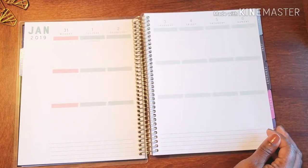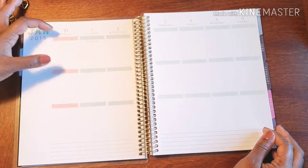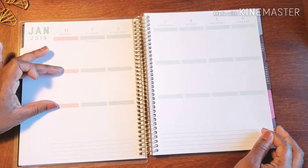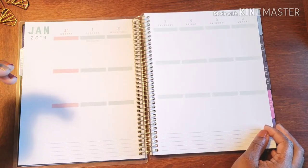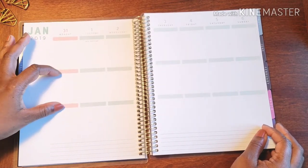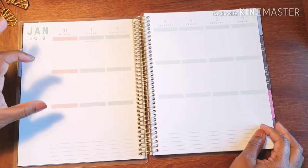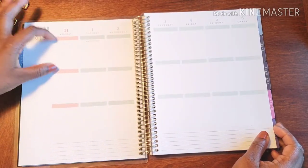I thought it would be cool to have three sections because most days I do two different types of workouts — weights and cardio. At the top I can add my meals. In the upper middle portion I can put weight workouts, like the bench, pull-down bar, bicep curls, or tricep curls. Then I can write down my cardio — the elliptical, a cardio class, or running around the block.